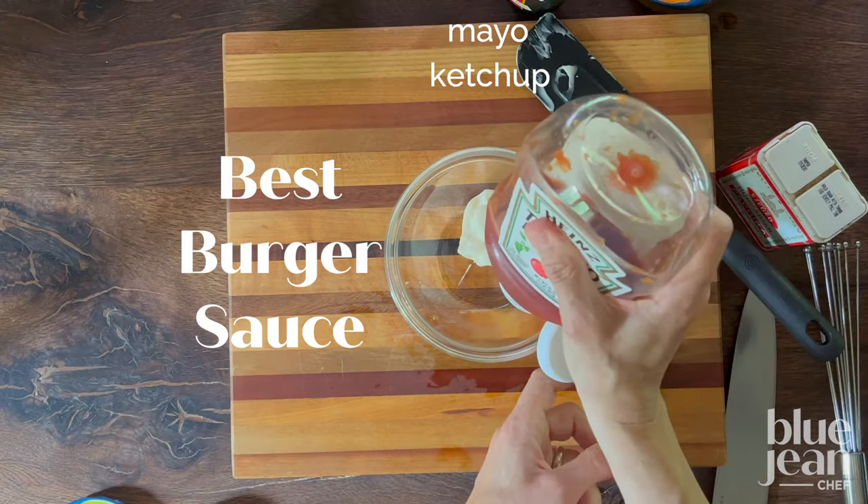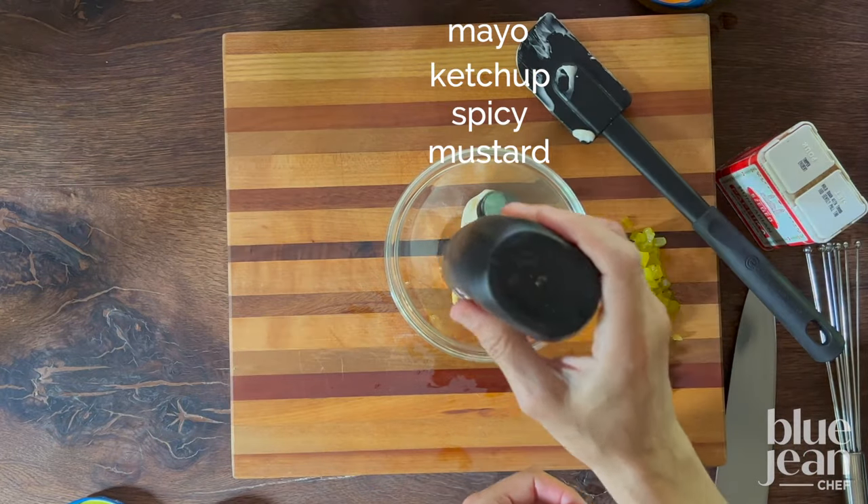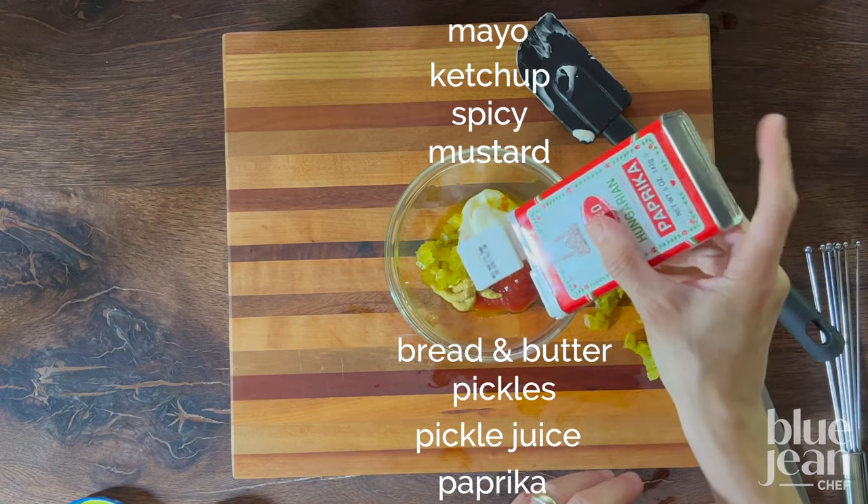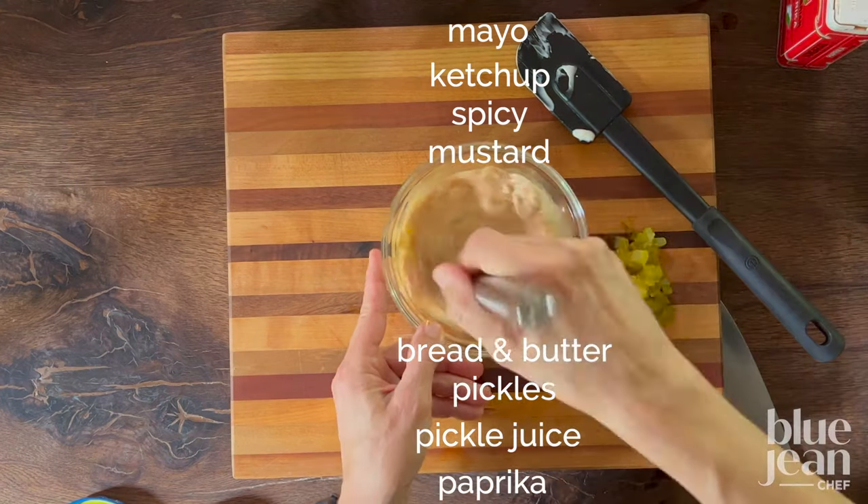While the patties cook, make the best burger sauce with some mayonnaise, half as much ketchup, half as much again mustard, some chopped bread and butter pickles, a little pickle juice, and a pinch of paprika.